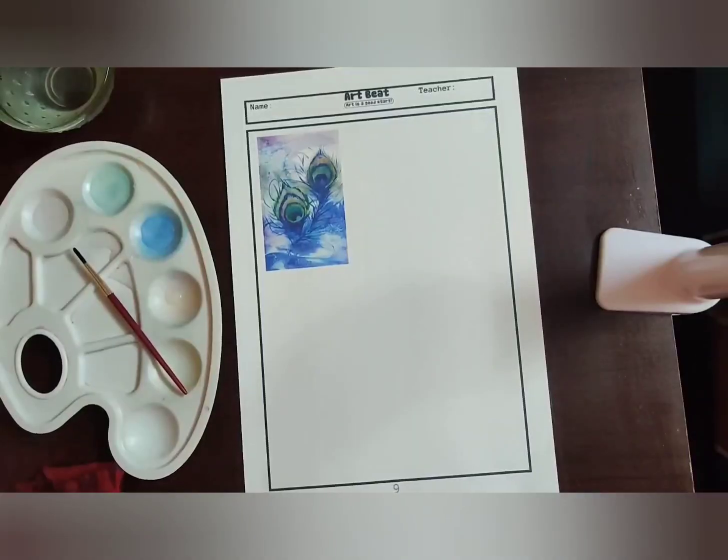Coming back to worksheet 10, we will be doing a portrait artwork using the grid method to draw the portrait of Mahatma Gandhi ji. You have used the grid method in lots of ways before, and here we will be doing a great pencil sketch of a great personality. Any doubts, you can reach us on the RB number or Google Classroom.